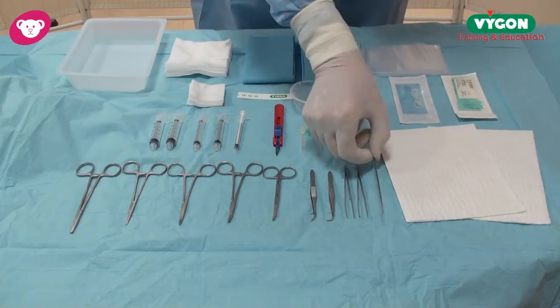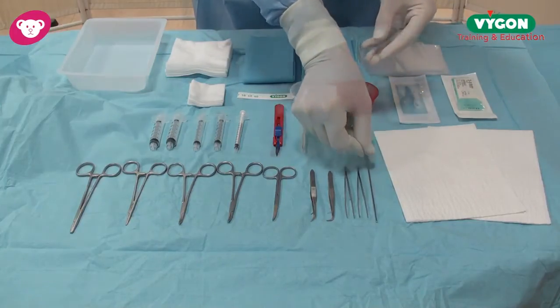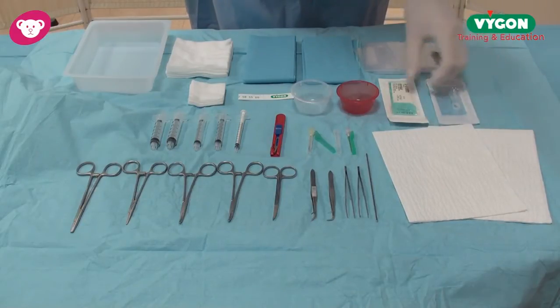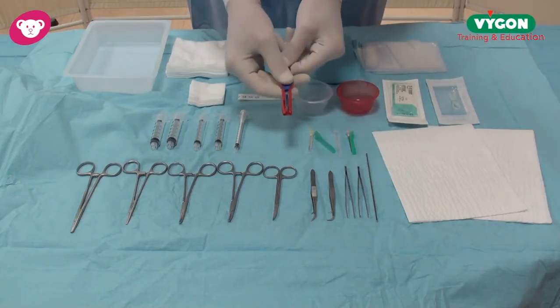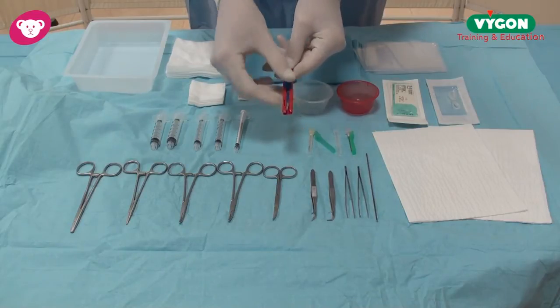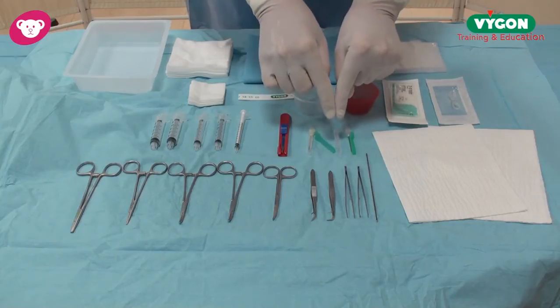A very important point here: we have the vessel dilator, we have two absorbent towels, an umbilical cord tie, a 3-0 silk suture, three safety devices here — one safety scalpel, so after use it can be retracted into the safety position — and two hypodermic needles which are also safety.